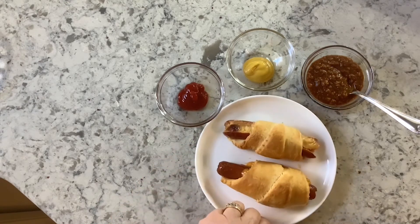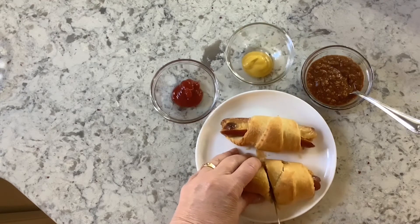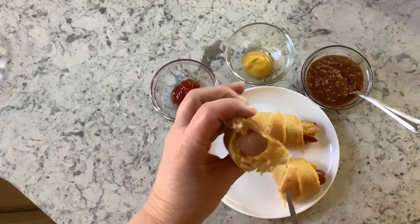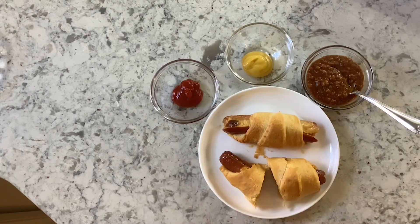I'm going to cut this one in half so you can see the cheese inside — you can see it has some yummy cheese inside. I would say one to two hot dogs for adults and one hot dog for kids. You have a package of eight hot dogs and eight crescent rolls, so you could feed your whole family on just those two items with the cheese.